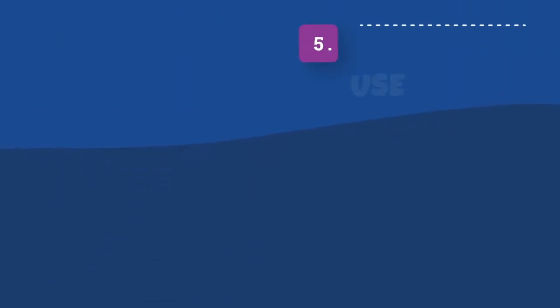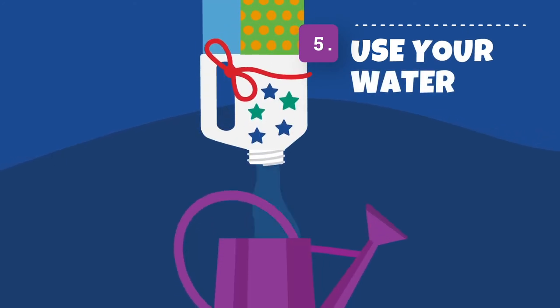Step 5. When you're ready to use the water, you could leave the butt where it is and unscrew the lid to fill up a watering can. Or loosen the water butt and use it as a watering can itself.